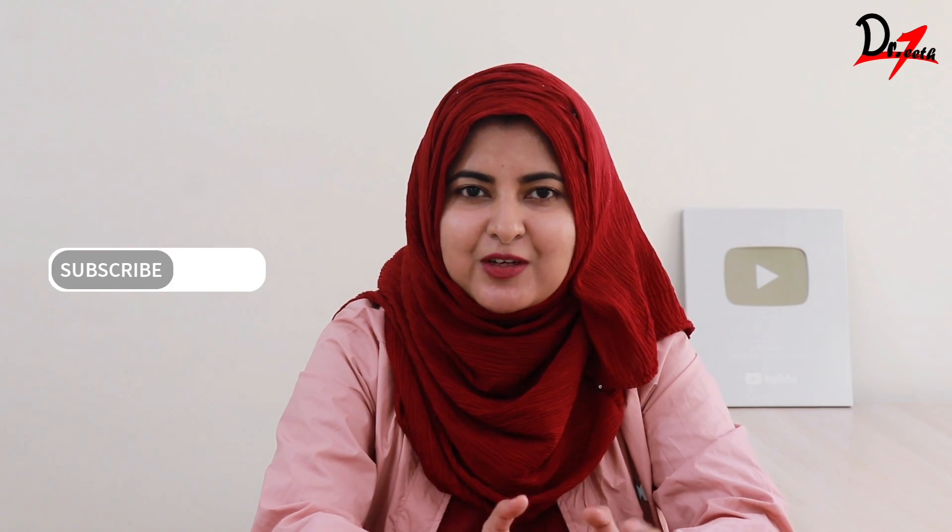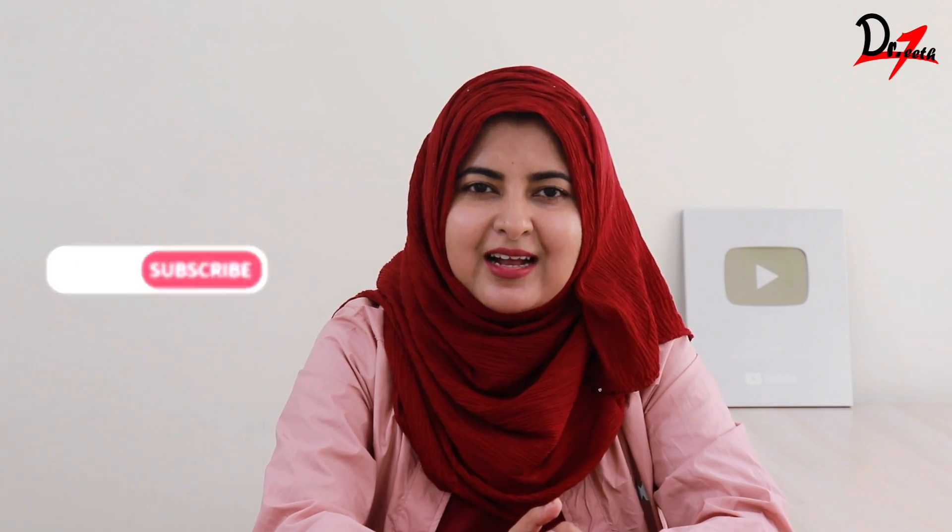If you found this video helpful, do comment below and let me know. Share this video with your loved ones so that they can benefit from it. I'll see you in the next video. Take care.